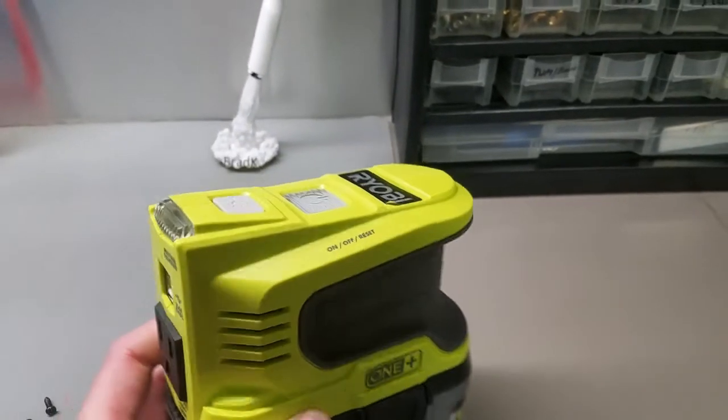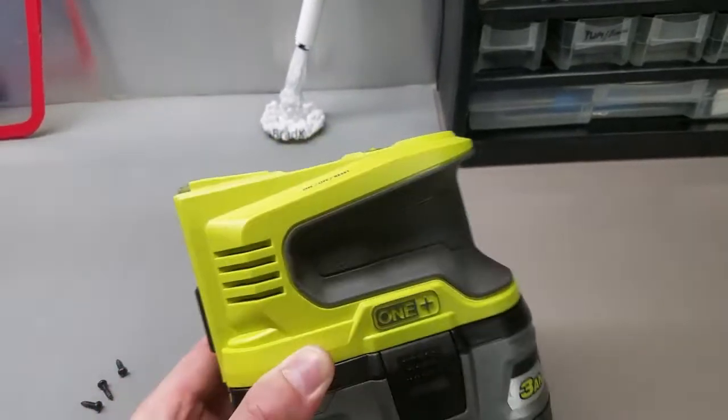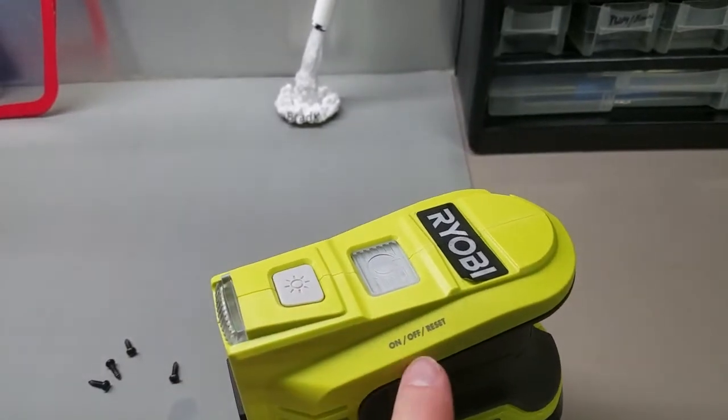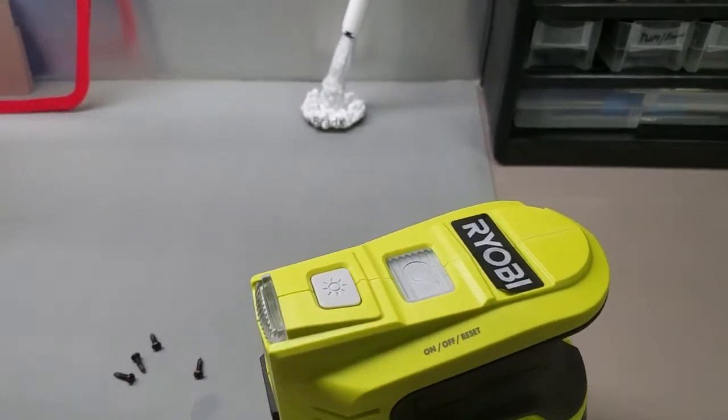And obviously you look at it and you think, well, there's got to be some kind of circuit protection, a fuse somewhere. And I thought, well, this has got on, off, and reset — maybe it's all electronic.